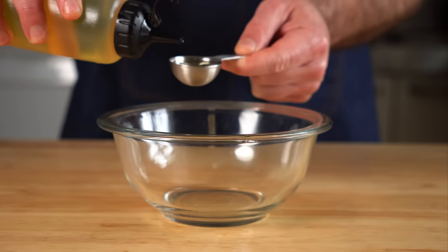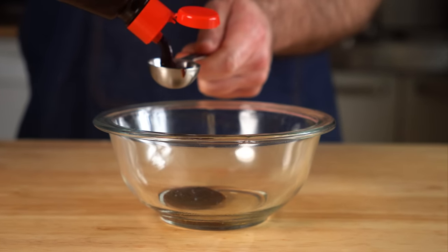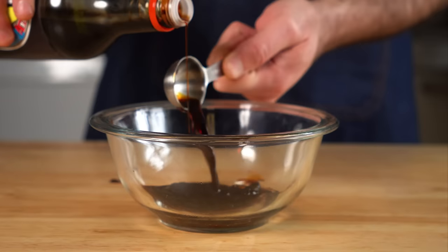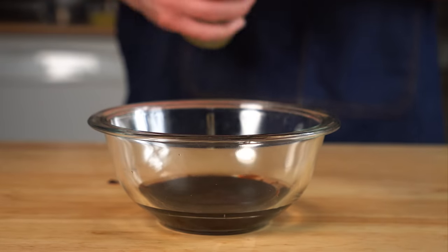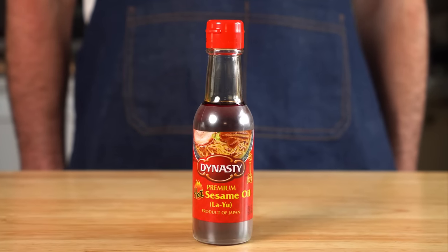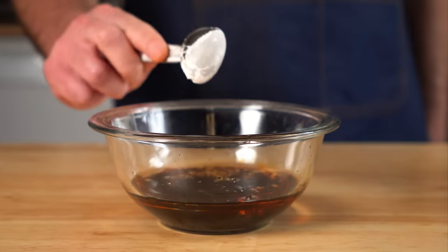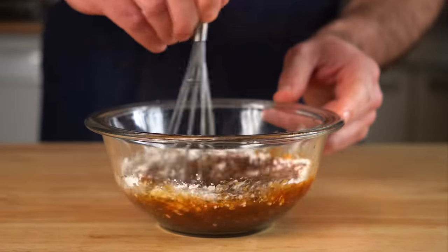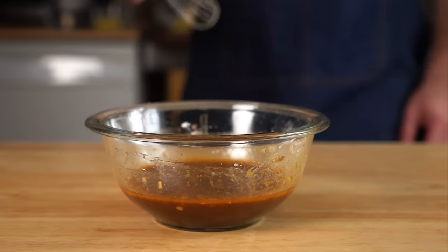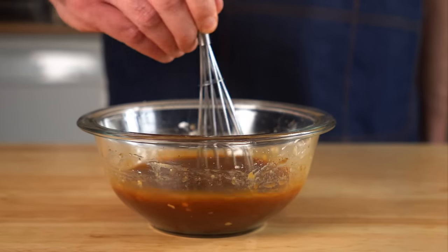For the sauce, get one tablespoon of neutral oil, three tablespoons of hoisin sauce — tip: oil up your tablespoon and it'll make it harder for sticky stuff to stick — three tablespoons of soy sauce, one tablespoon of rice vinegar, one teaspoon of sesame oil, a quarter cup of water, three cloves of minced garlic, two tablespoons of brown sugar, and one tablespoon of cornstarch. Whisk that up, give it a taste, and then add one heaping teaspoon of sambal or something spicy if you like.